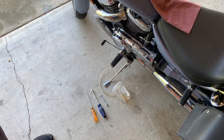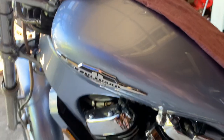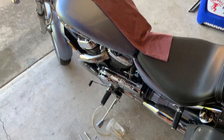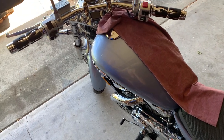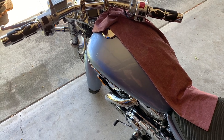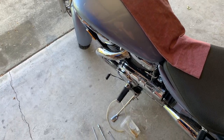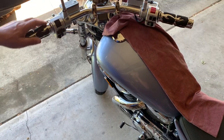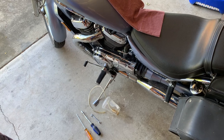Hello YouTube friends. If you have a motorcycle — a Suzuki Intruder or Boulevard, or any bike with a hydraulic clutch — and you're having issues with the clutch, it may be that the clutch is fine and it's just that the master cylinder needs a little bit of work. I have a 2006 Boulevard, and when I started driving it initially it was fine, the clutch was working great.